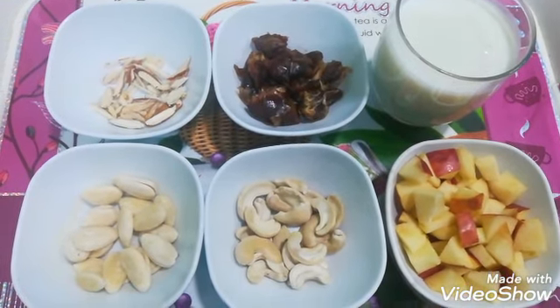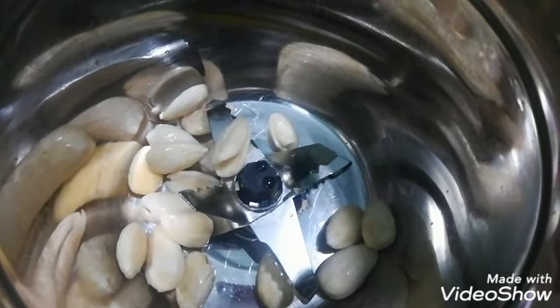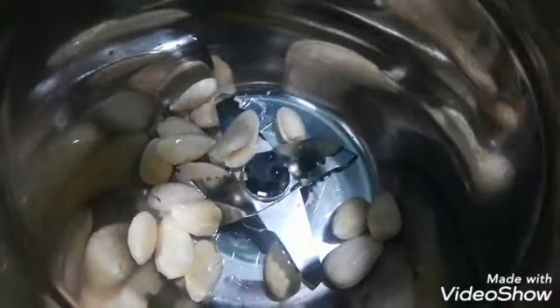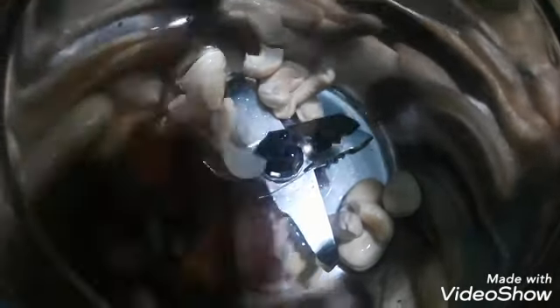I have soaked them for 2 hours. I will add them in the dish. I will add an apple.